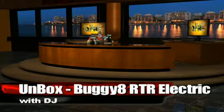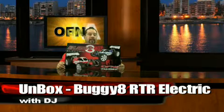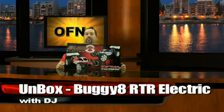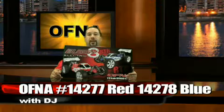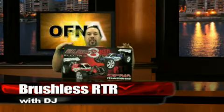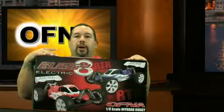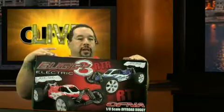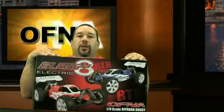We are going to unbox the Buggy 8 RTR electric brushless 1/8 scale buggy. As you can see, the box offers two colors and two part numbers: 14277 and 14278. The 77 number is the red version and the 78 number is the blue version. These are 2.4 gigahertz radio systems with a fail-safe system.